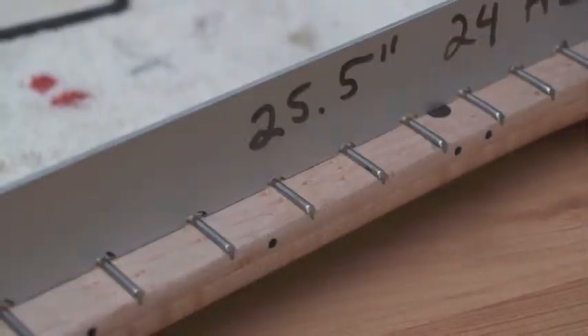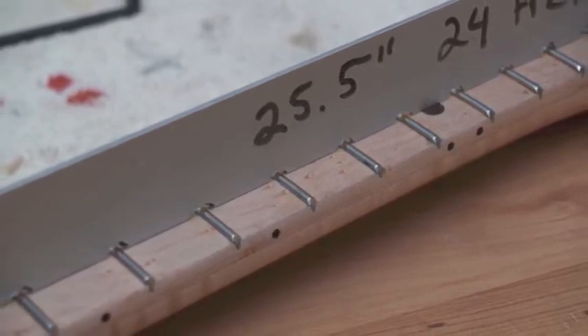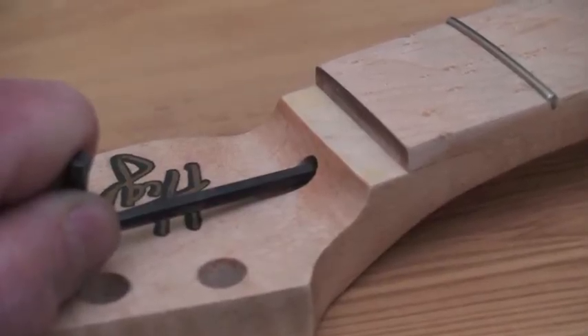Next, I'll use a homemade notched straight edge to check to make sure that the fretboard is absolutely perfectly level. If necessary, I'll adjust the truss rod to get the fretboard level.